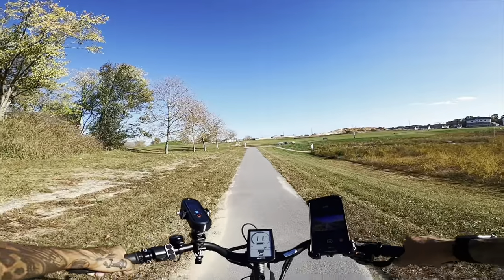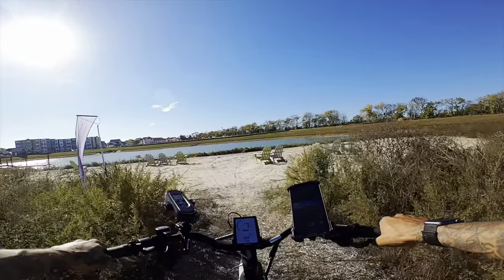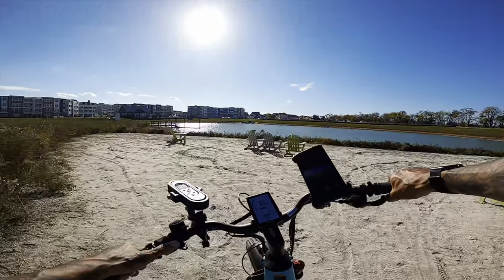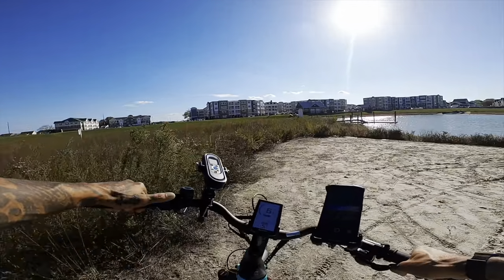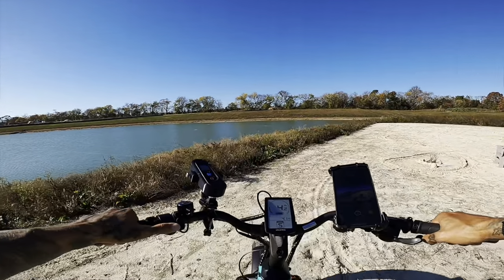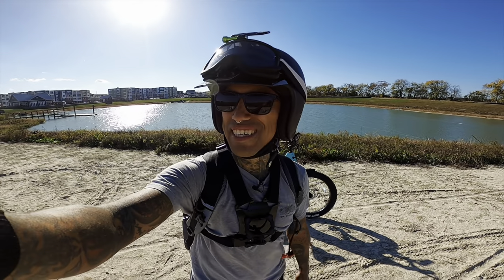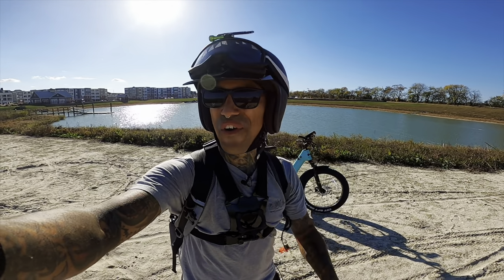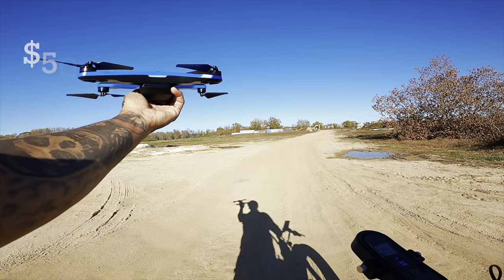Let me know what you guys think about this bike so far — this is a lot of fun. The handlebar position gives a really comfortable seating position. You should definitely bed your brakes on all brand new electric bikes — just look up brake bedding on e-bikes. You heat up the rotors and let them cool down. So far I'm definitely impressed at the beating I'm putting on this e-bike.